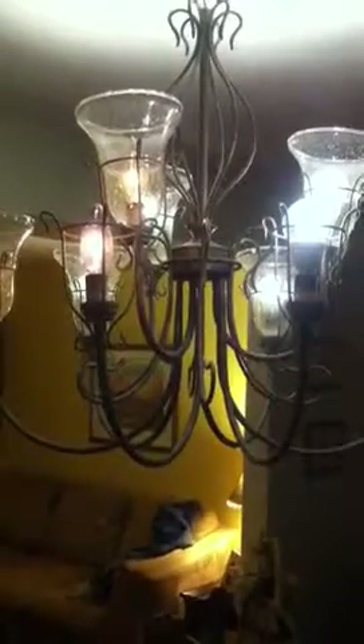So we're bringing it down. We're looking at the incandescent on the left versus the LED on the right. And you're starting to see on the left you're getting that orange glow, whereas on the right you're keeping more of a white light.